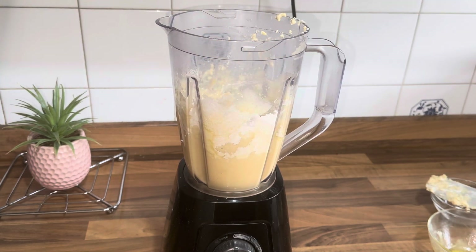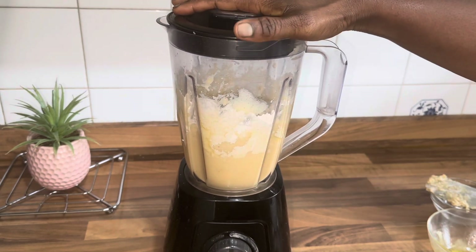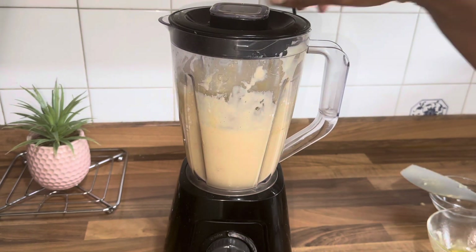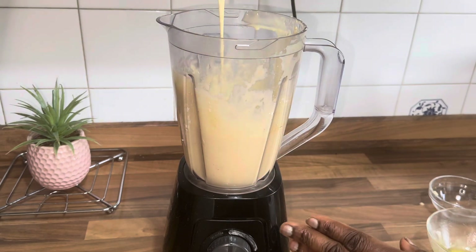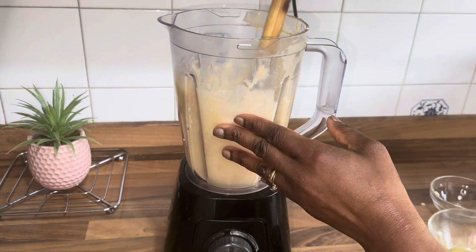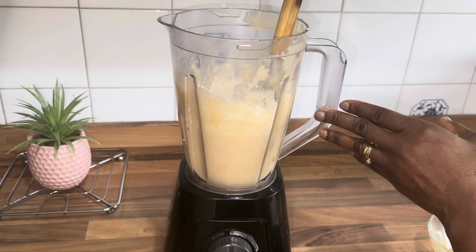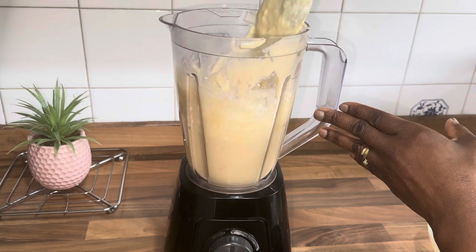And then blend again. If your mixture is too light, you can go ahead and add a bit of flour. It's so easy and quick to use your blender to make your cake mixture — hope you will try this one day.